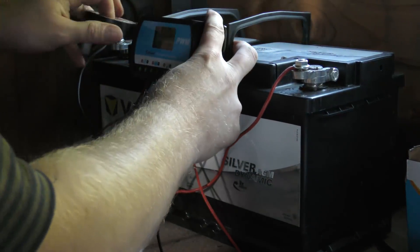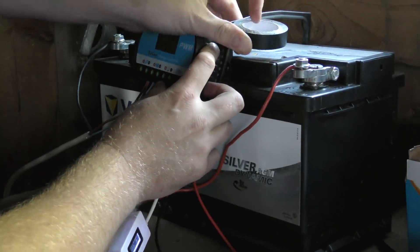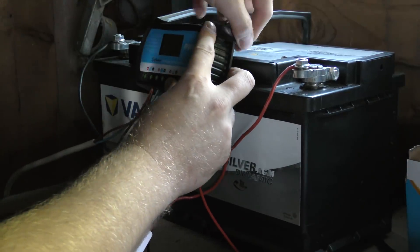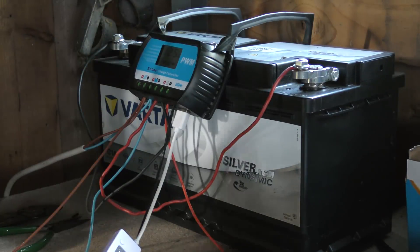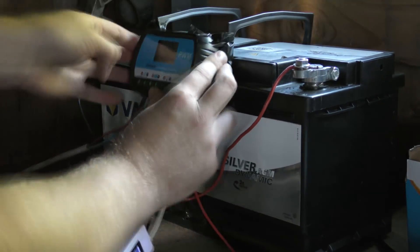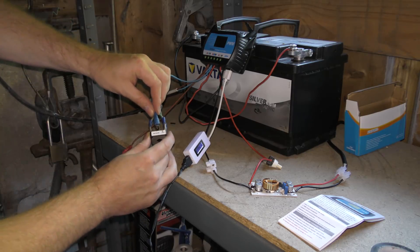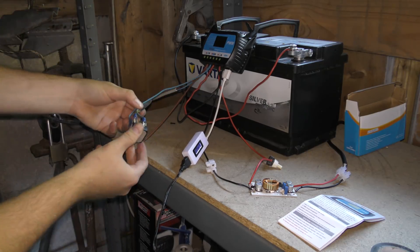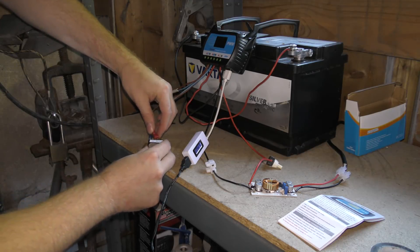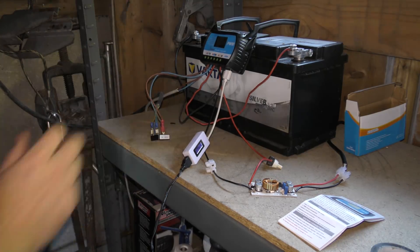I'm using electrical tape to secure things to the battery enclosure. I can hear the lawnmower going out to work — that piece of tape got a bit short. So we're going to hook up the windmill here as well with these two leads. The wind doesn't blow very much where my windmill is, so this is really more just to be able to say that it is hooked up — and now it is hooked up.